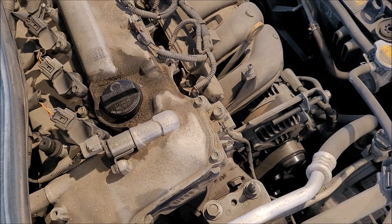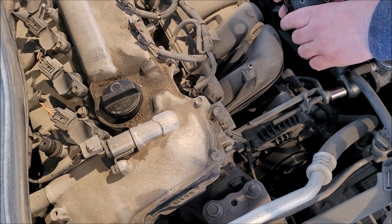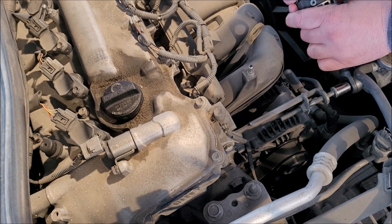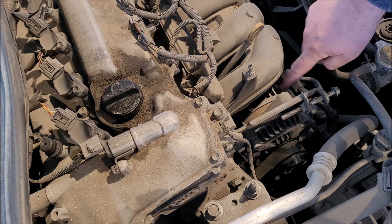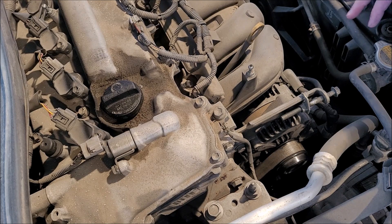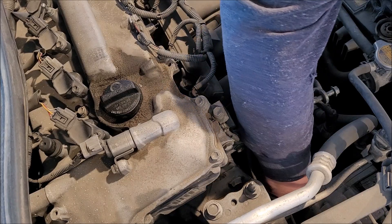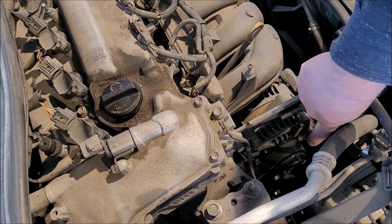This top bolt is going to be a 12mm. Let's loosen this guy — that's what you use to tighten up your alternator. Now down here, let's figure out what our other bolts are. It's a 14mm. I don't know if you can see down there, but it's right below the pulley here.